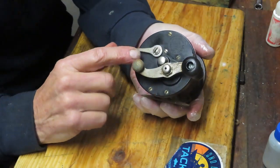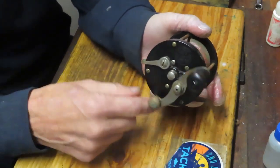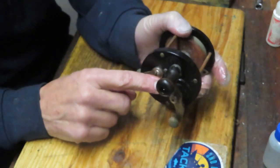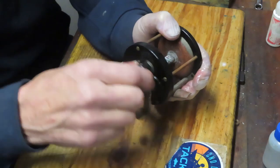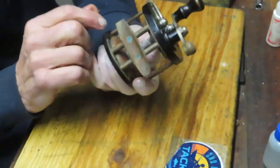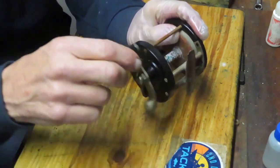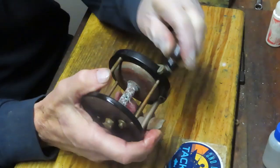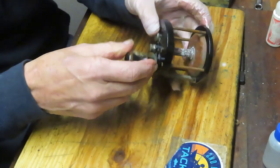This reel is called a knuckle buster reel because there is no anti-reverse on the reel. When letting the line out it normally would have gone backwards — this one happens to have a free spool override. This reel is normally going to be reeled in like this. There is no drag; this is a direct drive reel. Without the drag, you are the drag. You back-pedal the reel to release the fish, let it run, and then gather it up again. The beauty of this reel? It's a left or right-handed reel — you can use it either way.